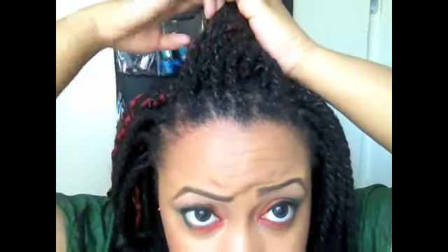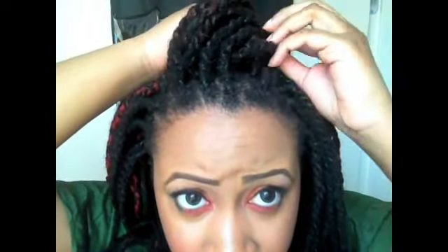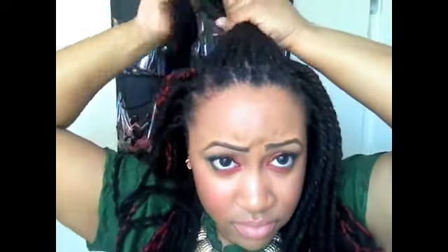What you're going to do is you're going to twist the middle and you're going to push up the front. You just kind of want to situate it however you like. It doesn't have to be tight. Then you want to hold this section right here in the back.